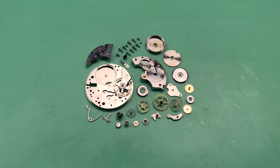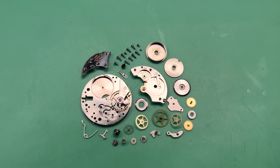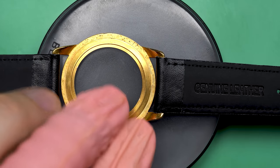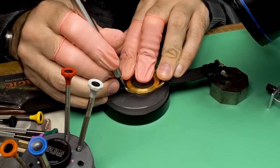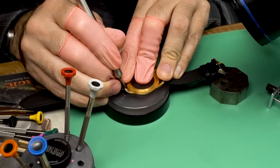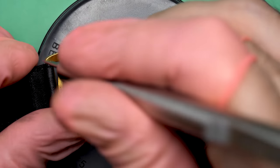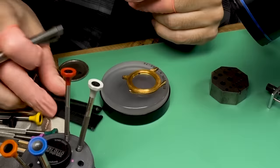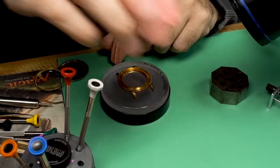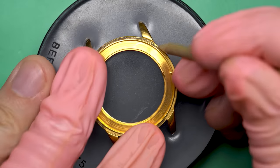Take a look at the parts all laid out — it's actually a pretty straightforward movement when it's all disassembled. But before we get back to reassembling it, let's address this case situation. To me, from the listing, this was the biggest issue with this watch. A watch like this is very much about aesthetics — it's supposed to look nice — and with a lot of the gold plating having been worn off, it's just not acceptable. We're going to have to do something about it.